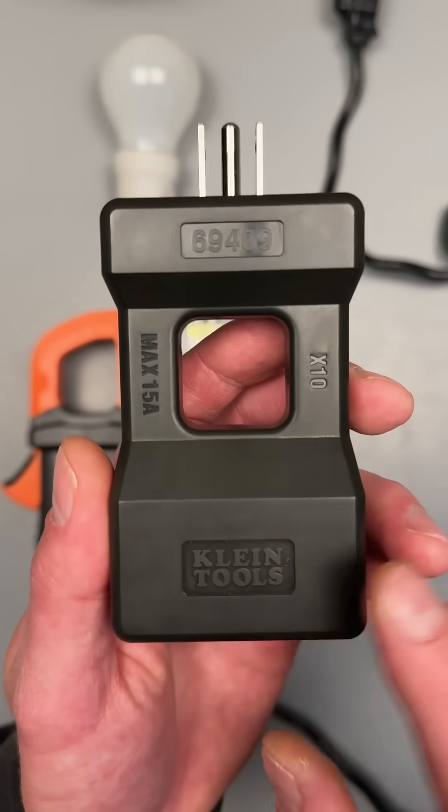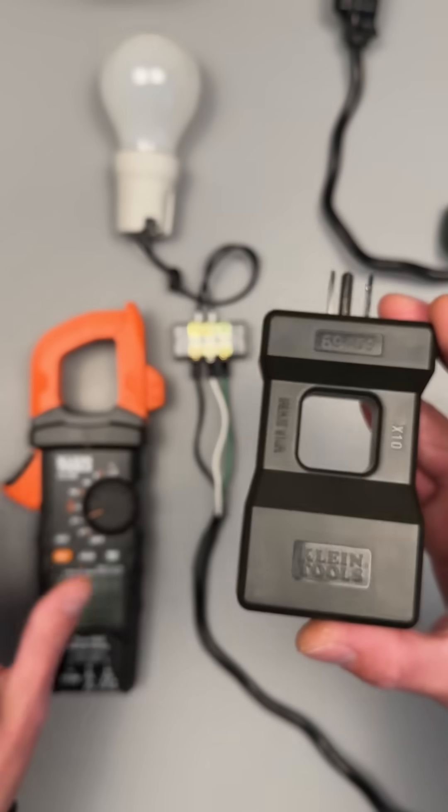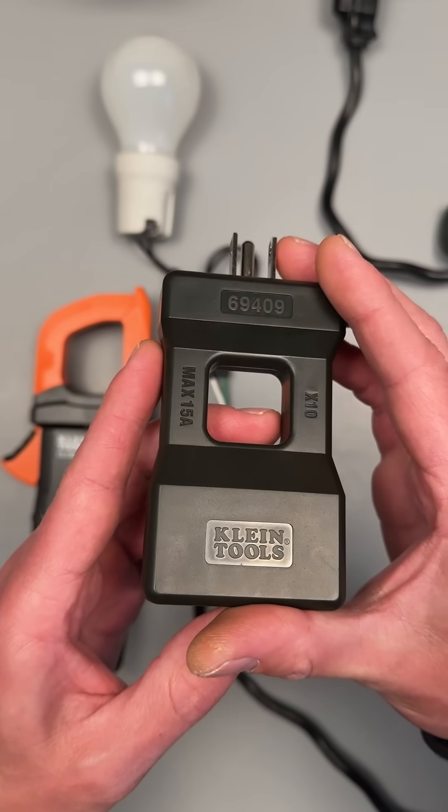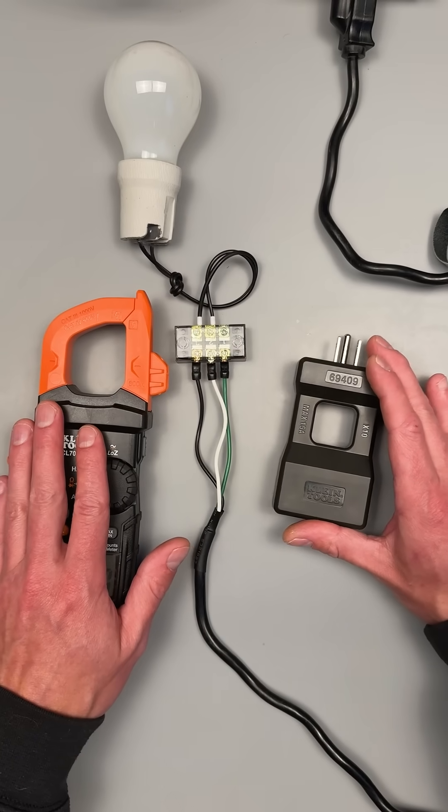What is a line splitter and why would you need one? A line splitter works in conjunction with an amp clamp, and what it does is it separates the hot and the neutral so that we can take measurements with our amp clamp.